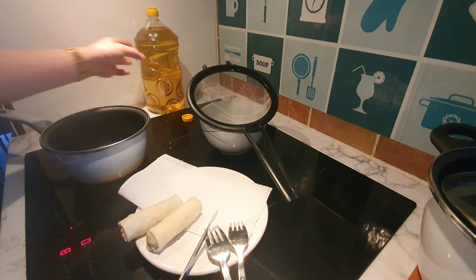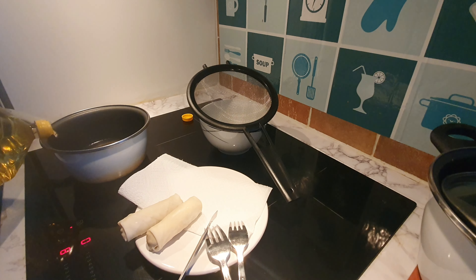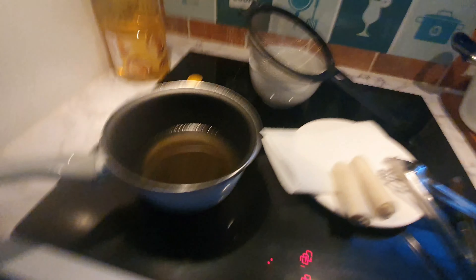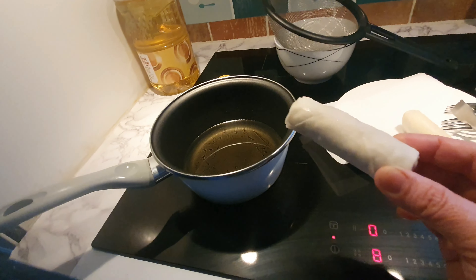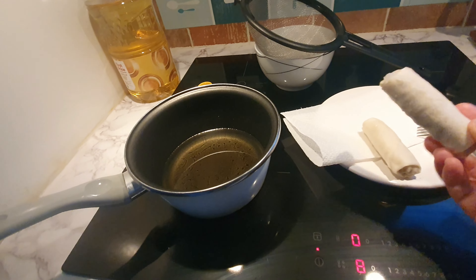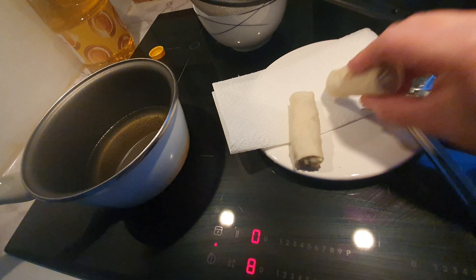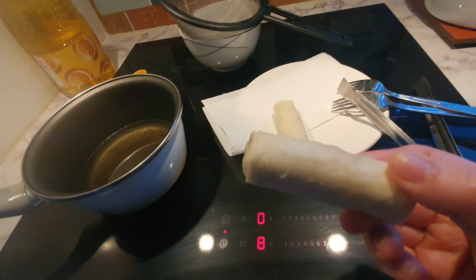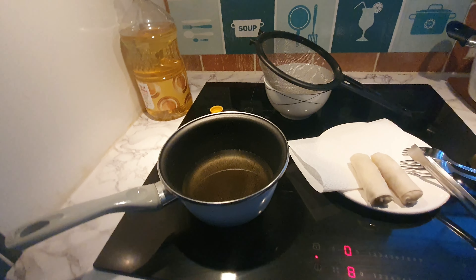Since I'm hungry, I'll put the heat on level 8 right now. I'll pour in just enough oil to deep-fry the spring roll. I don't need to defrost it — it's straight from the freezer. If there's a little bit of ice on the spring roll, remove it, because ice and hot oil is not good and can be dangerous.